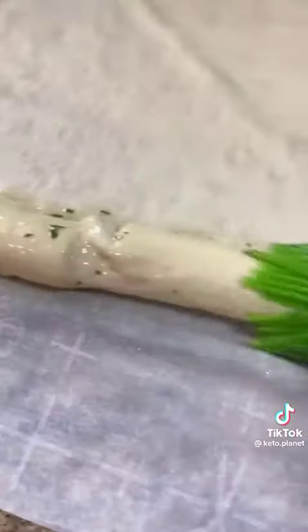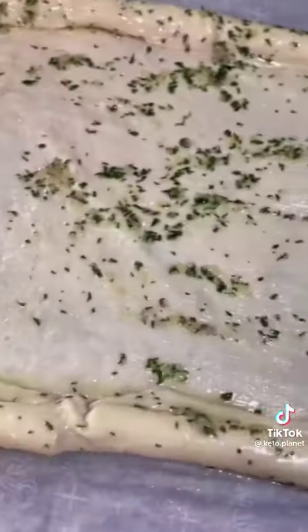Melt some butter with some minced garlic and some parsley and spread it all over the crust. After that, you're just going to pour on your favorite sauce and spread it all over.